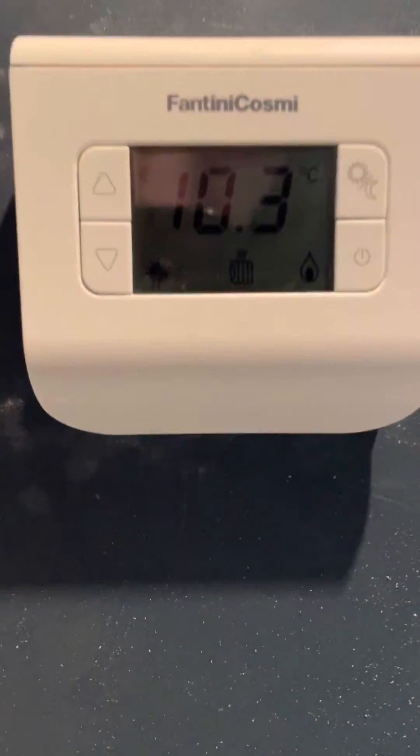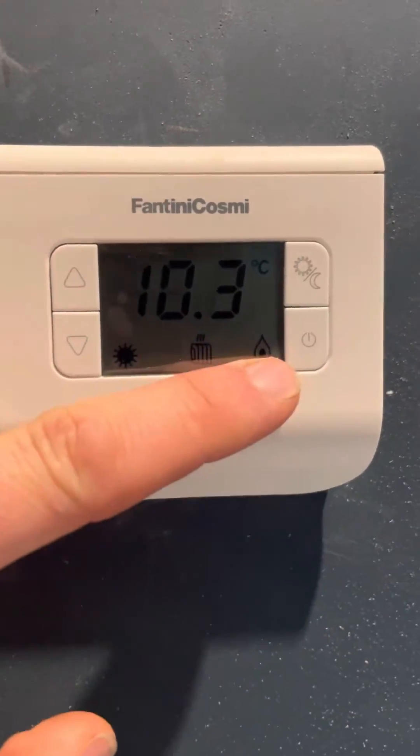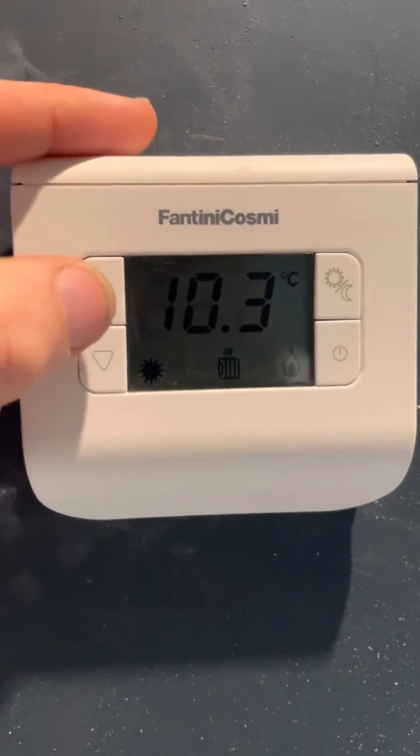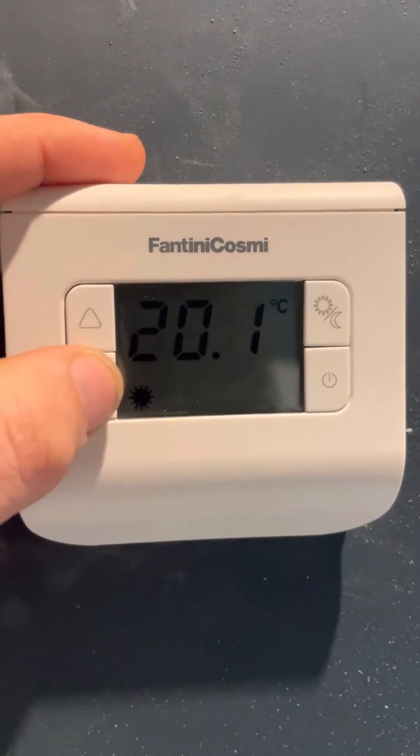Once you have the zones on, the next job is to set the temperature, which is done on the thermostats. Currently showing 10 degrees, the little flame symbol is up — it's looking for heat, looking for rads, and it's in heating mode. To set the temperature, you just press up and down.